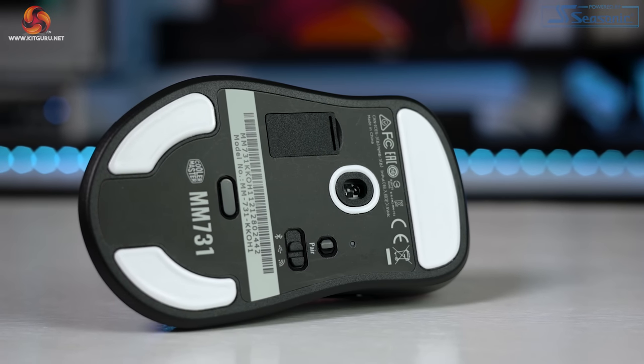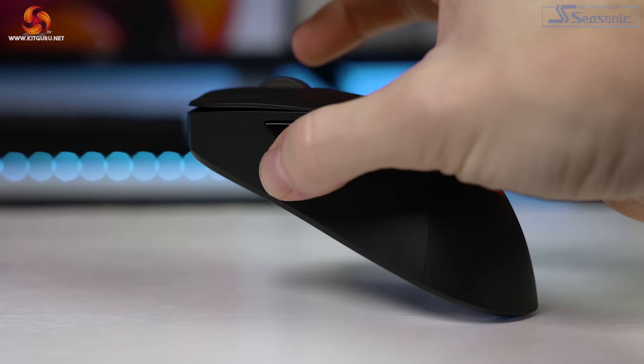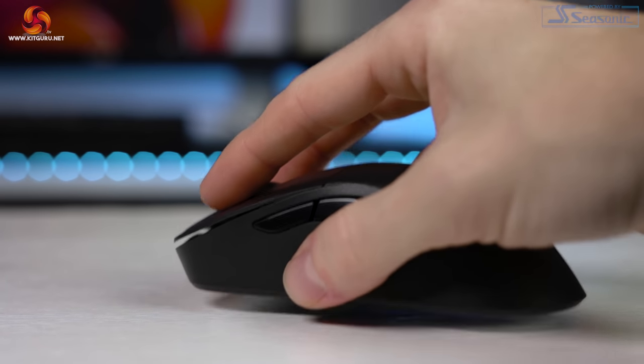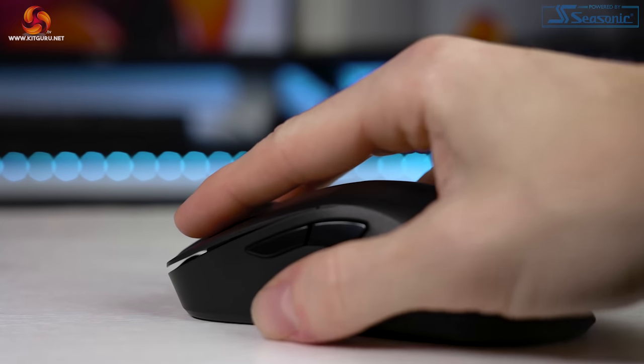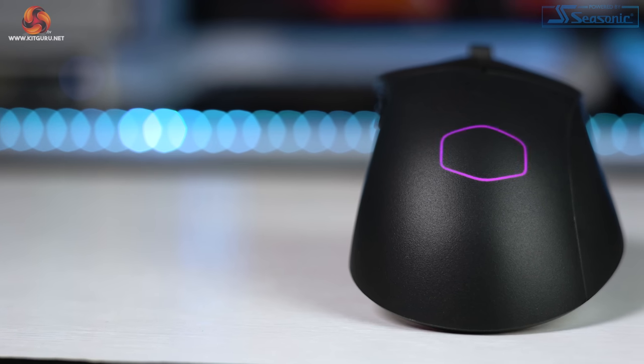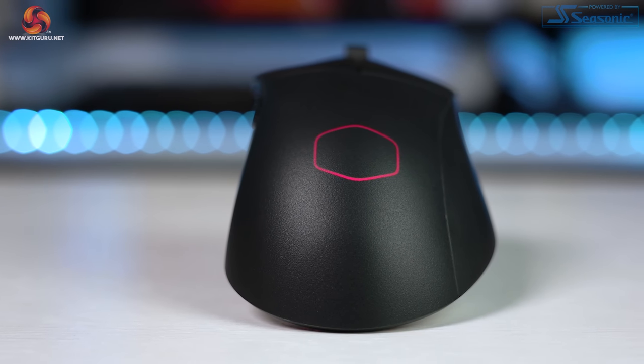Despite being a super lightweight mouse at just 59 grams, I did have a slight annoyance: weight placement and balance. Sadly the mouse isn't correctly balanced. When you lift or move the mouse — especially at low DPI for FPS games — the back end of the mouse drops down instantly or just stays on the mat entirely, meaning you have to grip the mouse much firmer to lift it up. For me, using a very light claw or fingertip grip to be as fluid as possible, this is definitely noticeable. If the weight were distributed evenly, or the bulk of it centred, the experience would be much better without that back-heavy feel.